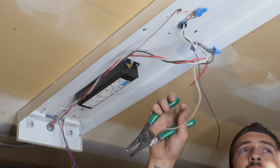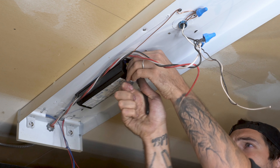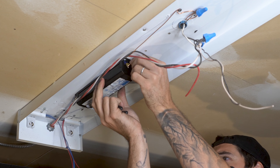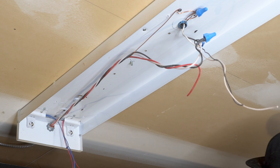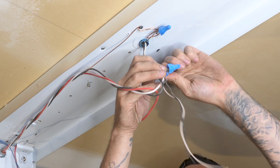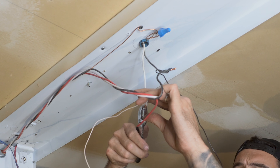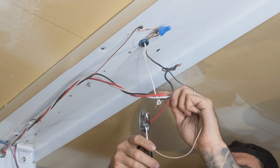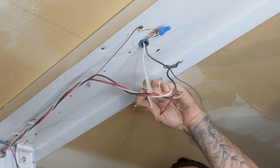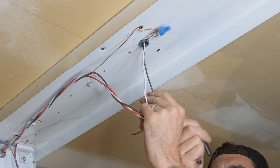Once the wires were cut, I untangled the wires and then removed the ballast box. Because this light is part of a run of lights, I have two black live wires and two white neutral wires running through it. The black and white wire coming through the center of the light fixture is the main power supply from the breaker, and the other black and white wire going through the end of the light fixture is to supply the next light. I removed the electrical connectors from the live and neutral and separated both wires.